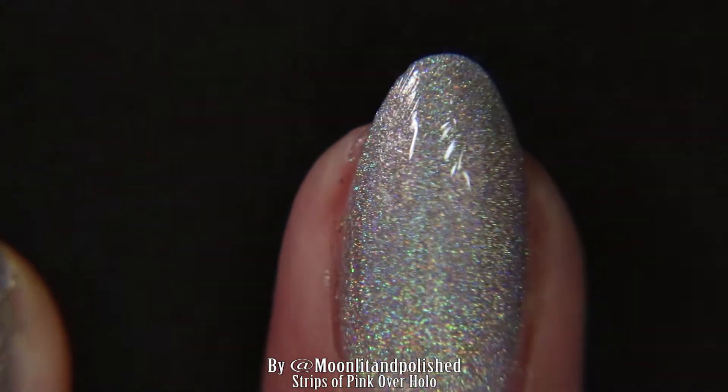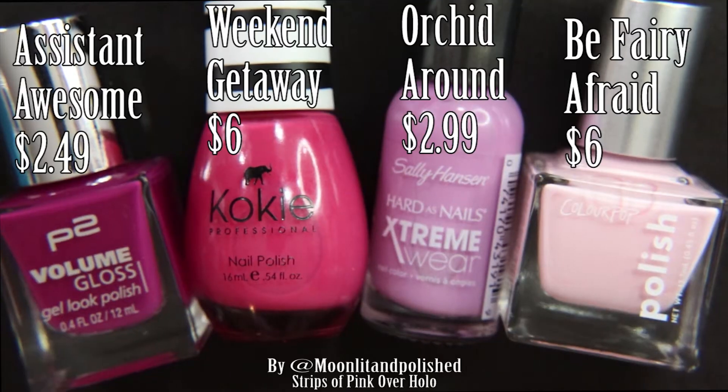Once you have two coats on, you're going to go ahead and put a coat of top coat. And now you're going to pick your four colors. I have Assistant Awesome, We Can Get Away or Get Around, and Be Very Afraid.